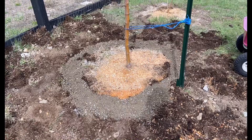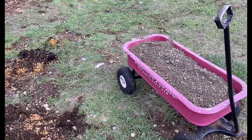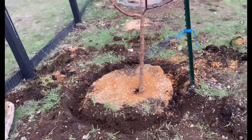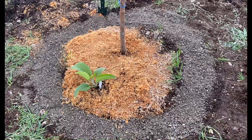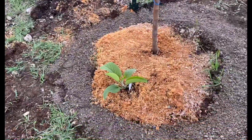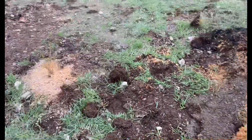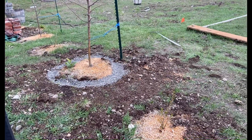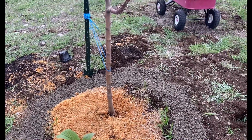Hopefully this works. I got the second trench dug out and another wagon load of gravel to go around there, so on to the next. Two down, one to go. While I was here I also planted a comfrey for a little fruit tree guild. Just have one left to go, and then hopefully these three will be protected from those voles.